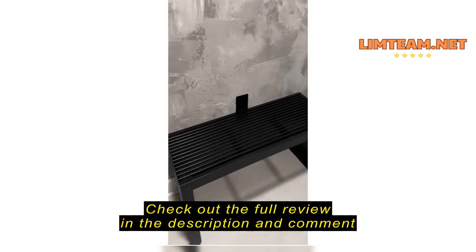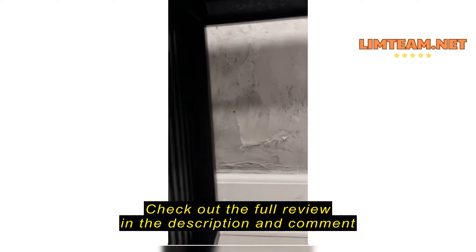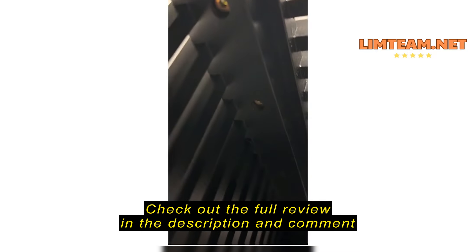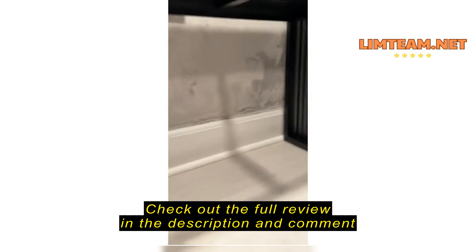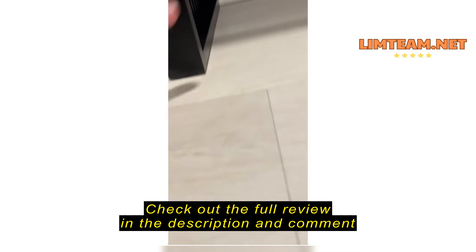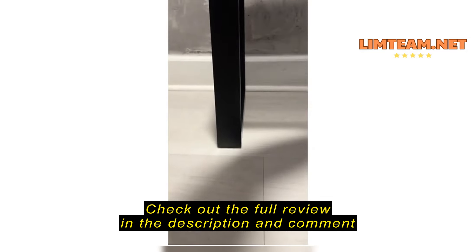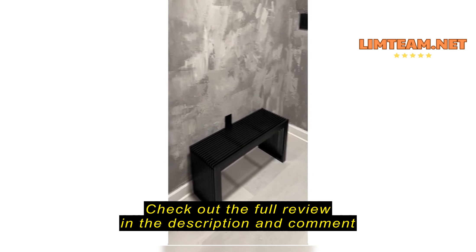This is the bench and it looks pretty decent. I think the finish looks nice. It's held together with four screws on each side and that screw is a hex type head, so you use an Allen key. It does come with one. It's actually quite solid. It also has little pads on the bottom so it doesn't scuff up the floor.